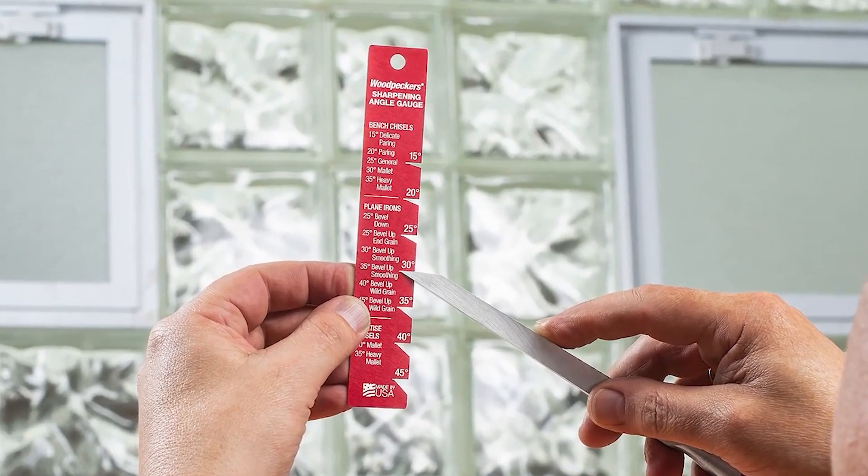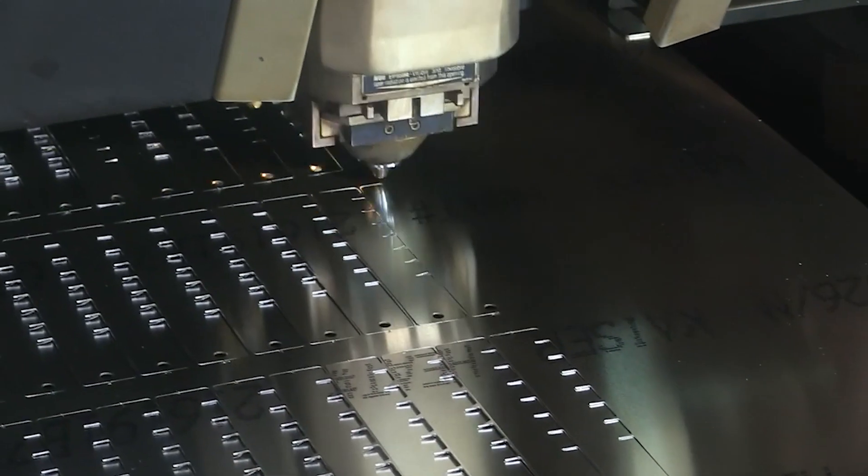Next, we move on to the sharpening angle gauge, which is laser cut out of sheets of aluminum.